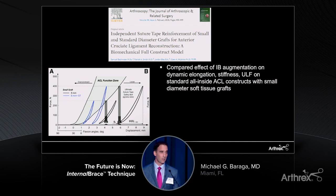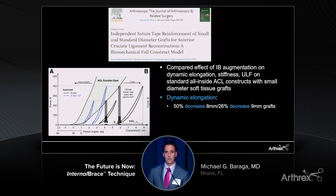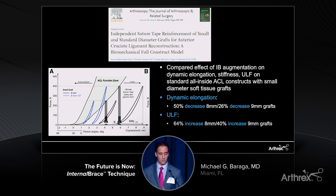I think we do have to pause on this study to really understand the benefits of the internal brace. This was a great study looking biomechanically at the effects of an independent internal brace augmentation of small and regular diameter soft tissue all-inside ACL reconstruction grafts. These grafts were tested under cyclic loading conditions, simulating both early and late rehabilitation. What was found is that the internal brace augmented grafts had a decrease in dynamic elongation and an increase in the ultimate load to failure — really making our grafts stronger. This effect was larger in the smaller diameter grafts, helping protect those hamstring grafts that may not be the ideal size.